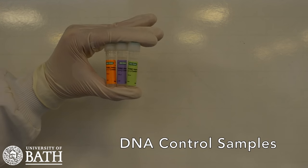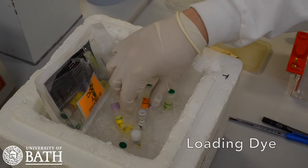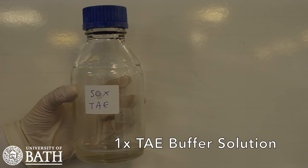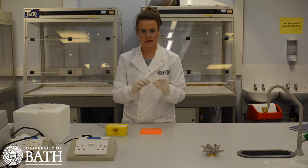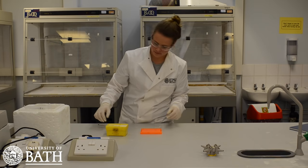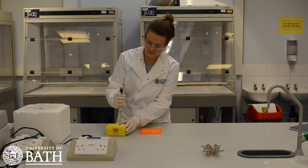For this lesson, you will need PV92 homozygous and heterozygous control samples, DNA loading dye, and TAE solution. Note that in your experiment, the TAE solution will have been pre-prepared at a 1x concentration. Begin with the PCR sample prepared in lesson 2, which has now been through the PCR process resulting in multiple copies of your original DNA sample fragment.